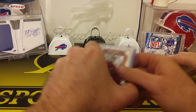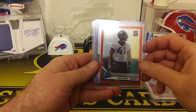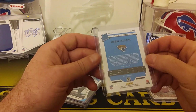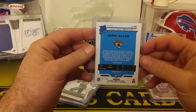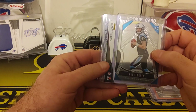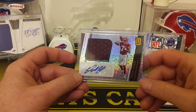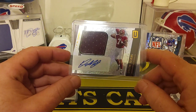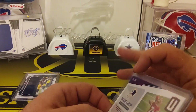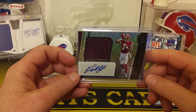Then we got a Patty Mahomes. Got a Josh Allen — that's not bad. That's probably numbered, rated rookie. It's an Optic, numbered to 99. Nice, not bad — Jaguars version Josh Allen. And we got a Will Greer. And we got a Dwayne Haskins — Dwayne Haskins RPA. That's not bad. Unparalleled — we like that. That's pretty solid. Nice RPA. For the $30 repack, it's a pretty good one to get.